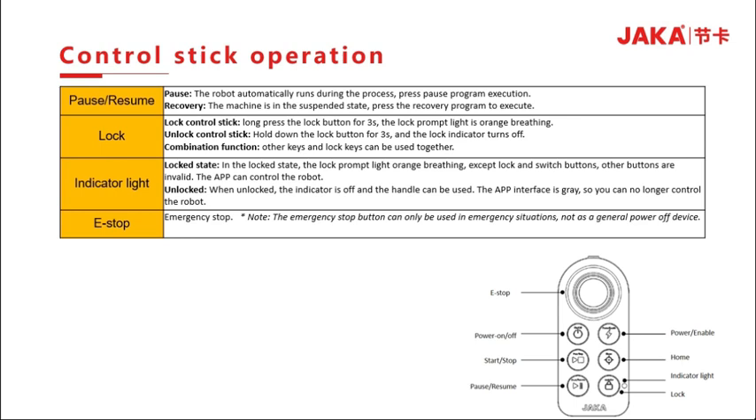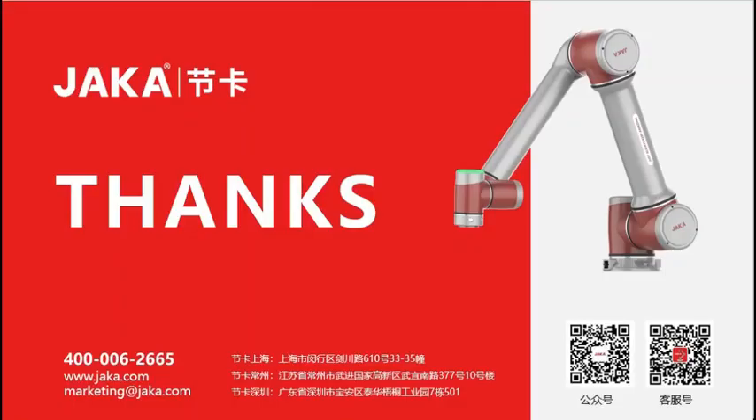Lock the handle by long-pressing the lock button for 3 seconds; the indicator will show an orange breathing light, and all buttons except the lock and switch buttons become invalid. The app can then control the robot. When the robot is in an unlocked state, the light will be off. Note that the emergency stop button should only be used in emergency situations, not as general critical equipment.